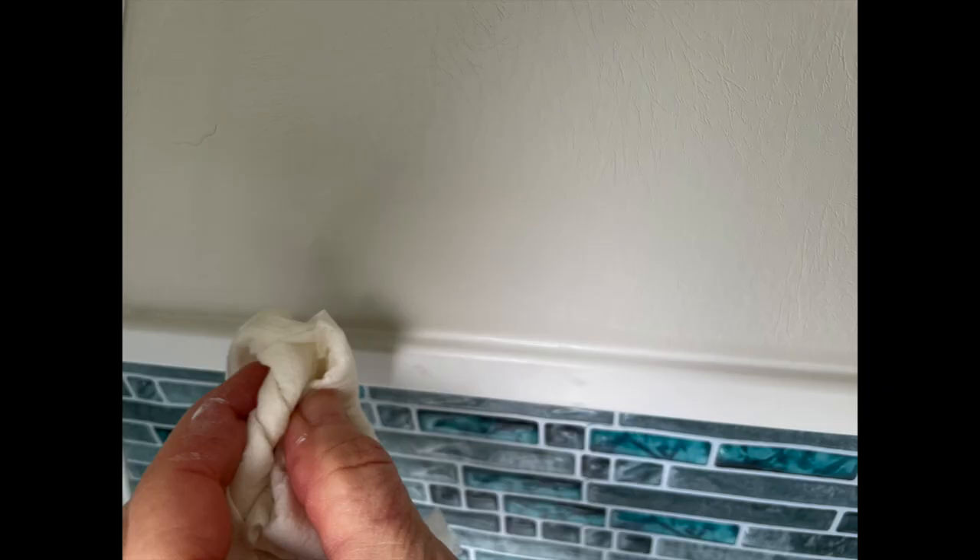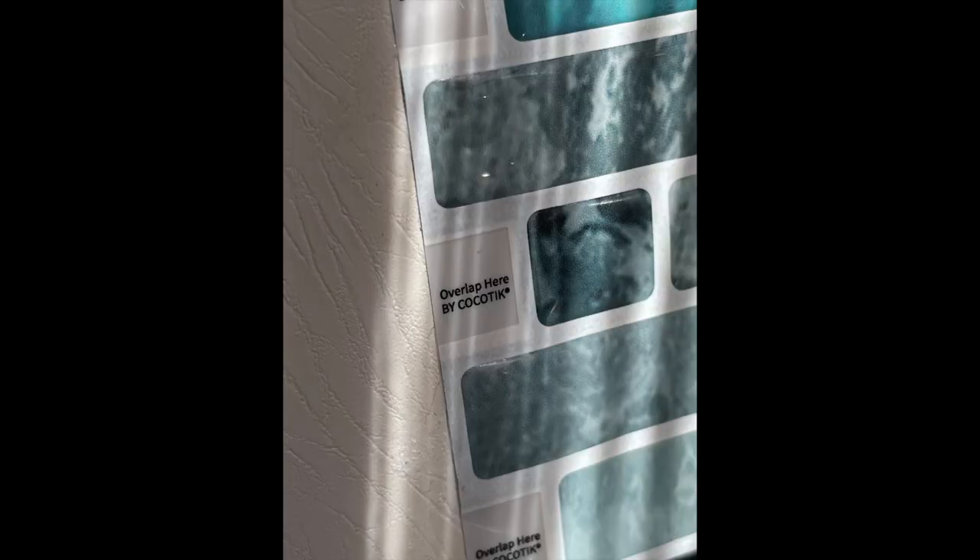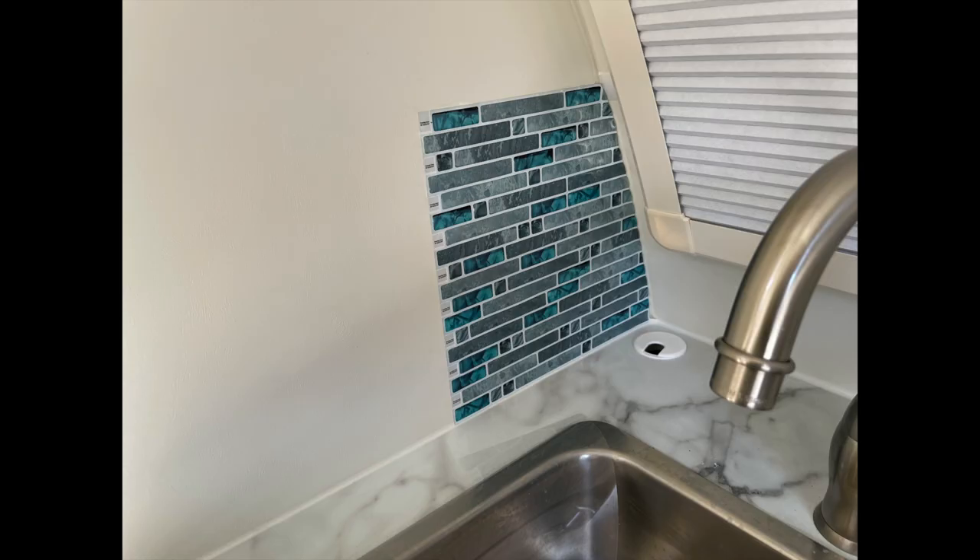Always have some wet rags or paper towels ready to wipe out any excess. There are two types of tiles in the packet. One says 'overlap here' on an edge, and the other one has no overlap tab — they're just open. You want to make sure you keep track of those because it's really important which ones you use first. Always use the one that has 'overlap here' for the first set of tiles you put down, and then the other one you will be applying on top of that tile.